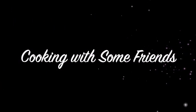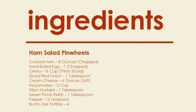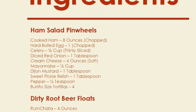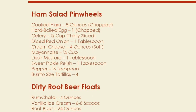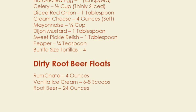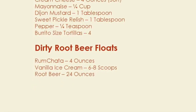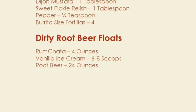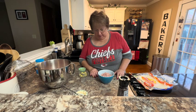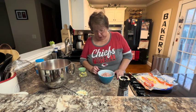Hello, my name is Tracy Allen and I want to welcome you to Cooking with some Friends. Welcome to Cooking with some Friends. We're going to have family in to play cards tonight and have a little get together, and so I've done a couple of things.